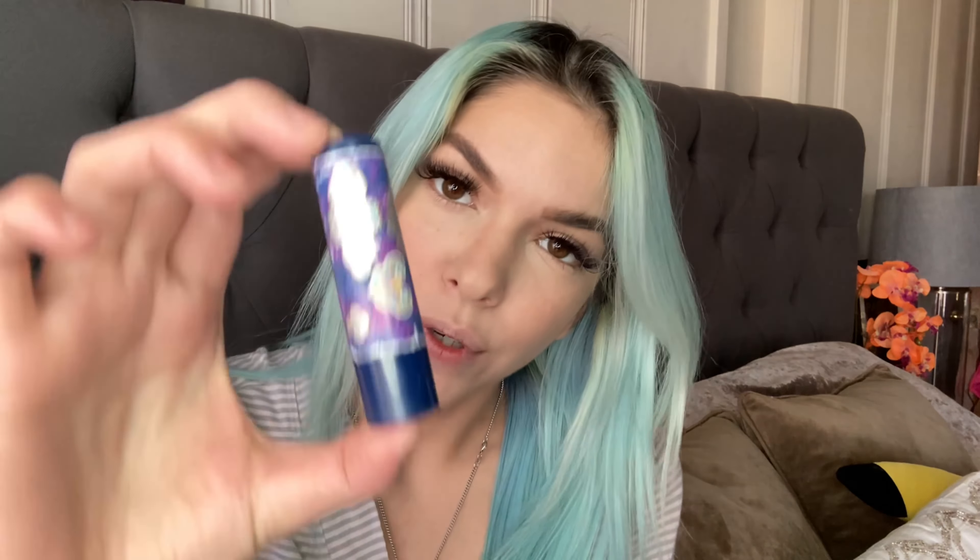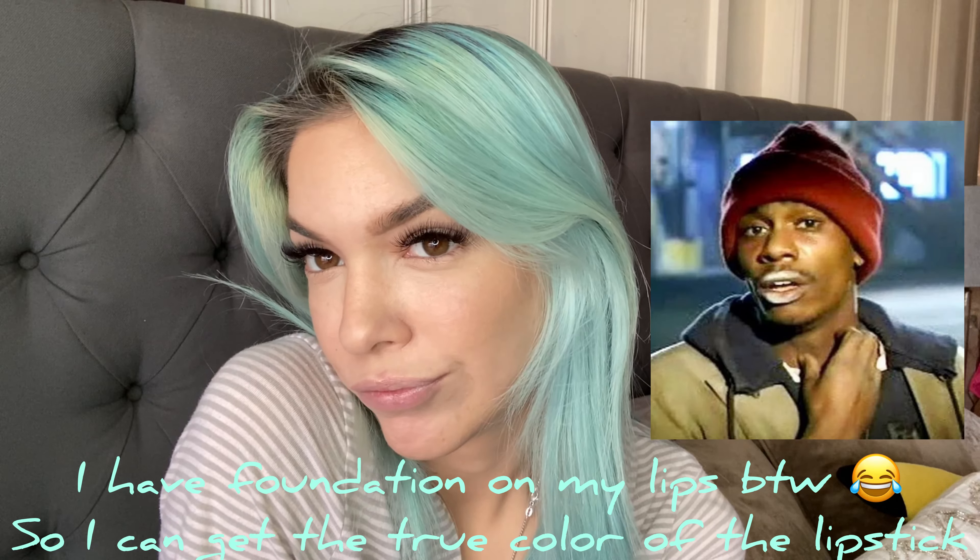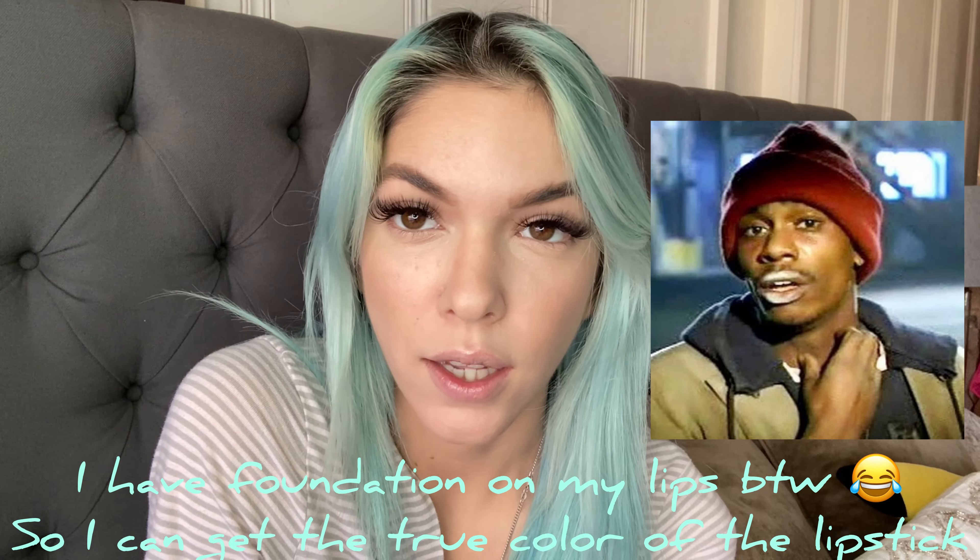This is the final result with all the foundation and the brows. Now I'm going to add some chapstick just to prep the lips — this one is a Pacifica one in Indian Chai. This is my bestie's favorite brand; she swears by it because it's cruelty free, vegan, and super safe. Their products smell so good.